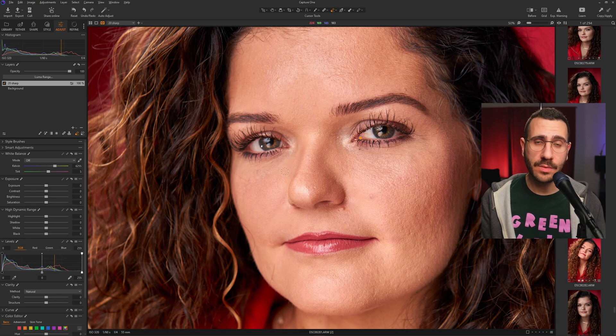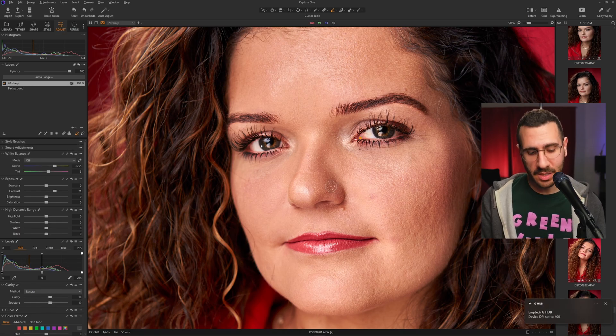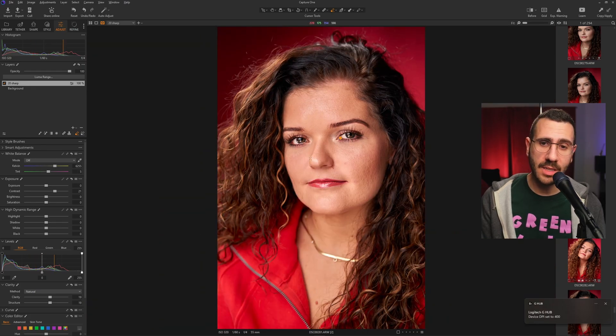Now that we have the masked areas for the 20 Sharp effect, we apply it: contrast up to 20, then scroll down to clarity sliders — clarity to 20 and structure to 20. That's why it's called 20 Sharp. Scrolling out, the contrast looks a little too strong, so I'll bring it down to around 6. My style of editing is all about little sprinkles — you don't want it to be the main event, just sprinkle in the goodness.